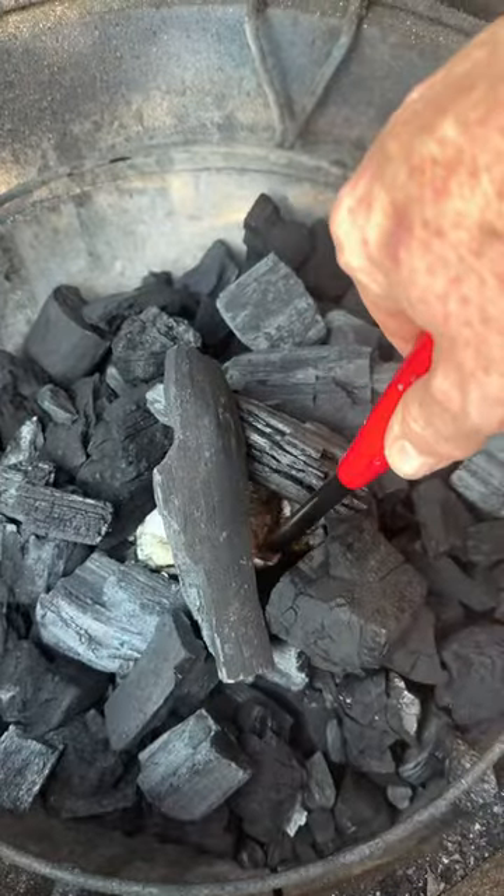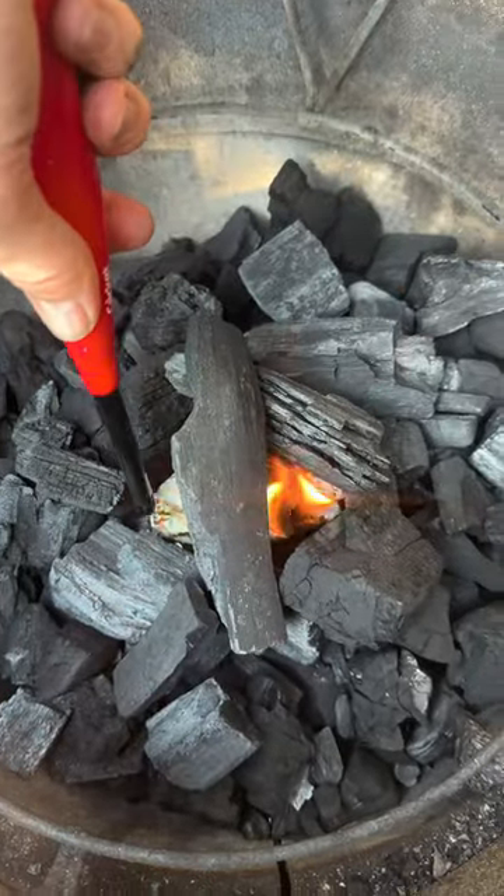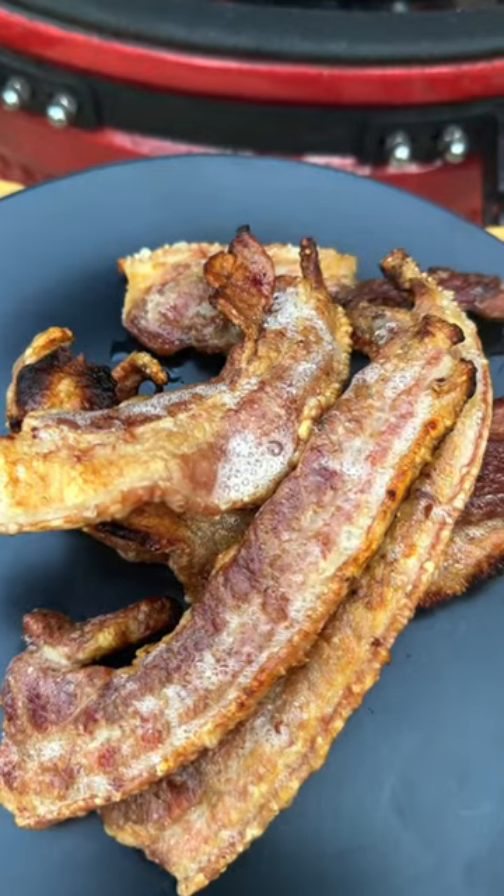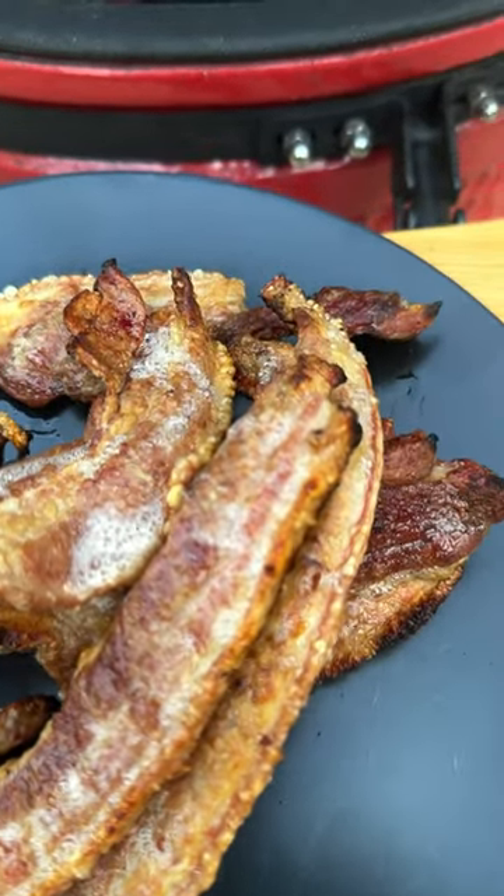And if you forget to buy the firelighters, there's a backup. This hack gets bonus points for cleaning up the grease too. And if you think I made this video for educational purposes, you'd be wrong — it's because I forgot to buy the flippin' firelighters.